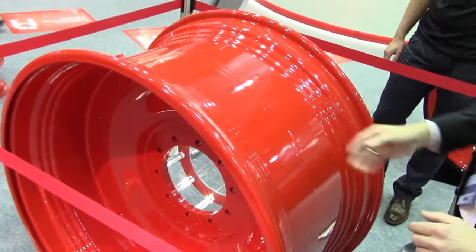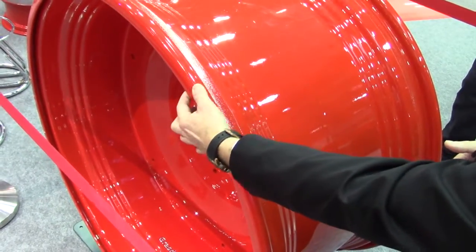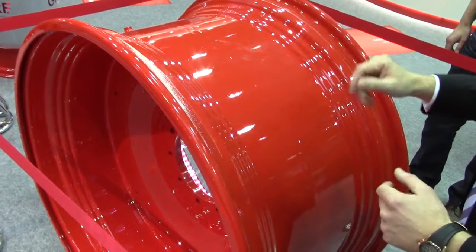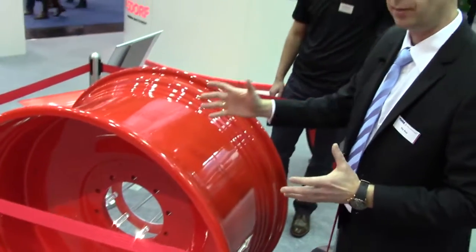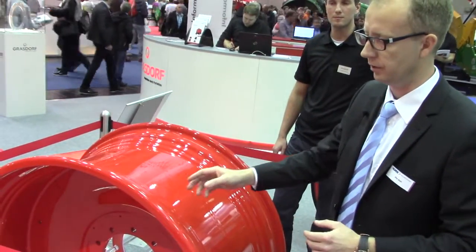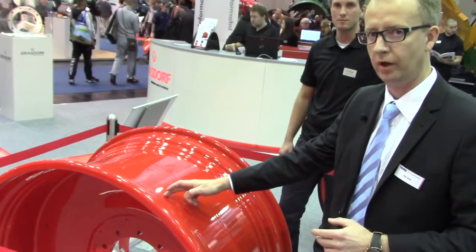Our new ProfiGrip rim has extended flanges here, so it becomes a very stiff rim that ensures you have sufficient contact pressure between the tire and the rim. The challenge with a very stiff rim is tire mountability, because when you mount the tire you need to ensure that the second side of the tire slides easily to the rim well.